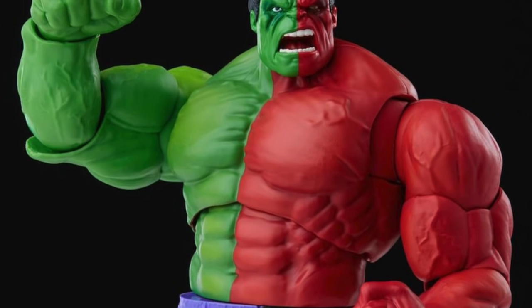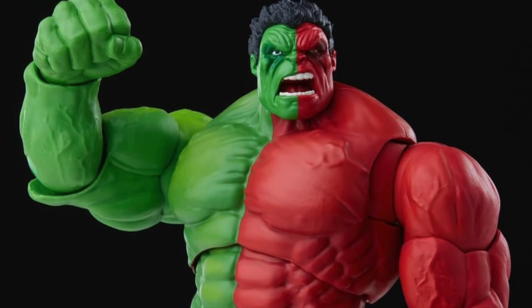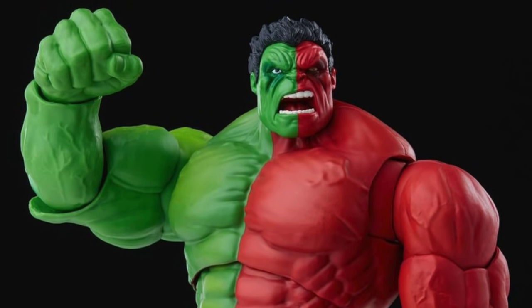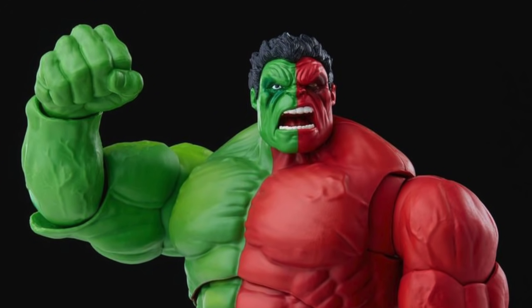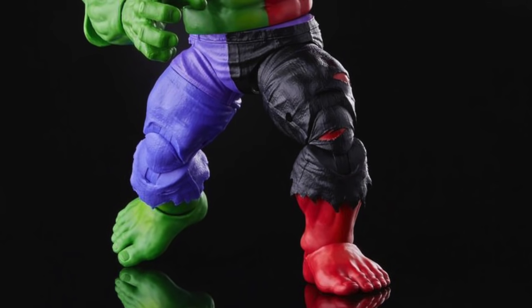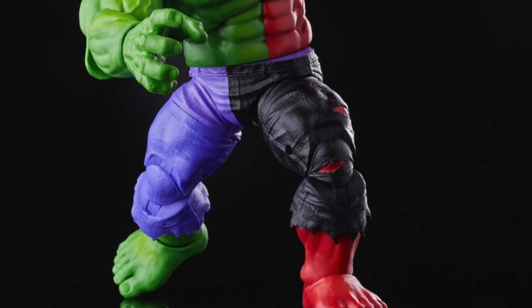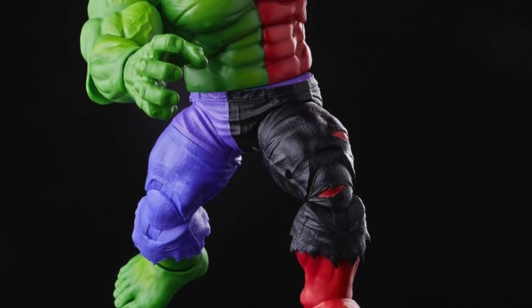I never got my hands on the three-and-three-quarter-inch version which was a San Diego Comic-Con exclusive, but for this version right here I'm probably going to have to grab this one. I just really love this body mold, and seeing another repainted figure like this doesn't bother me at all. I'm very much down to have more of this body mold.